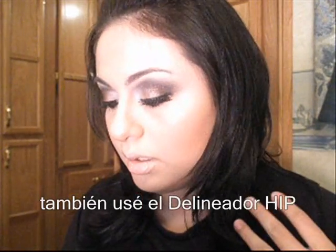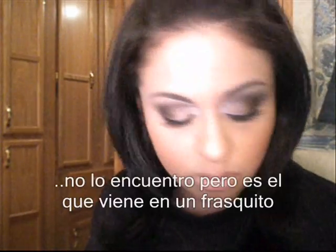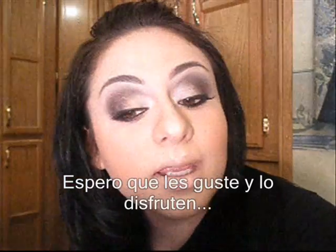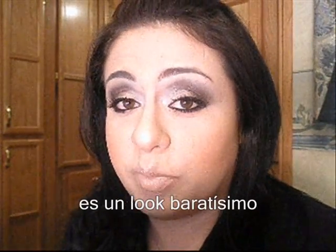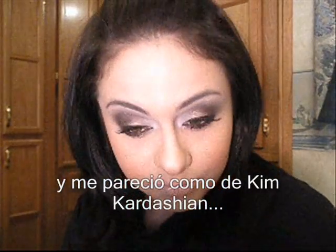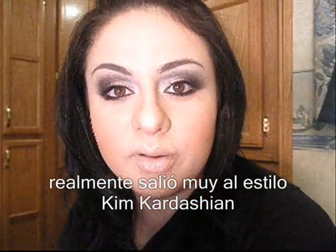I also used the hip liner — the eggplant one in the pot. I hope you guys like it. It's a very cheap look, but it really looks very expensive. And I find it kind of Kardashian-y — don't you? I do find it very Kardashian-y.